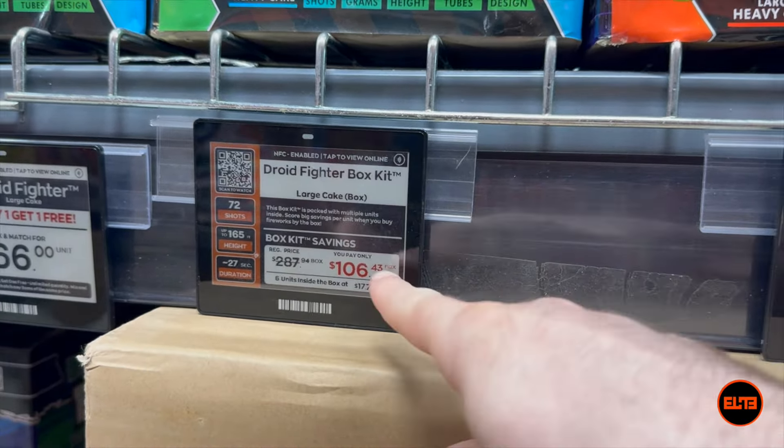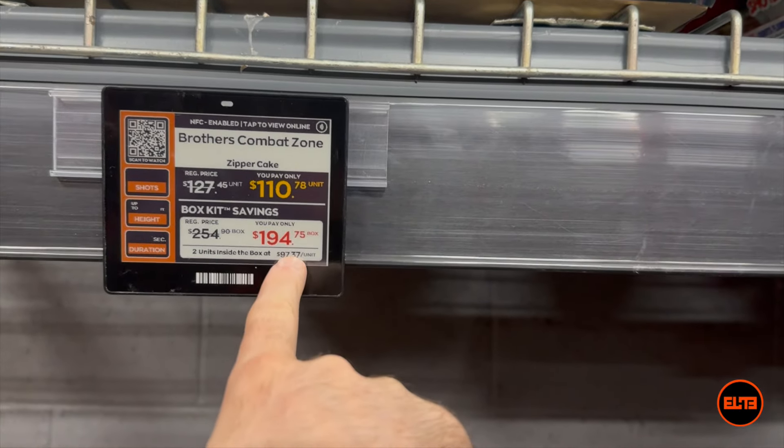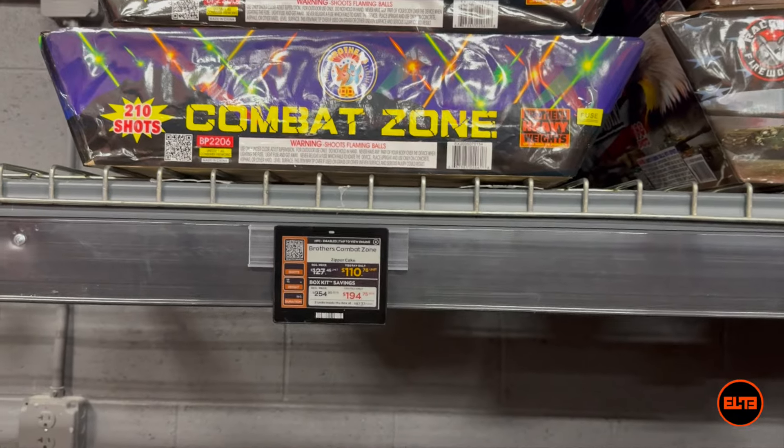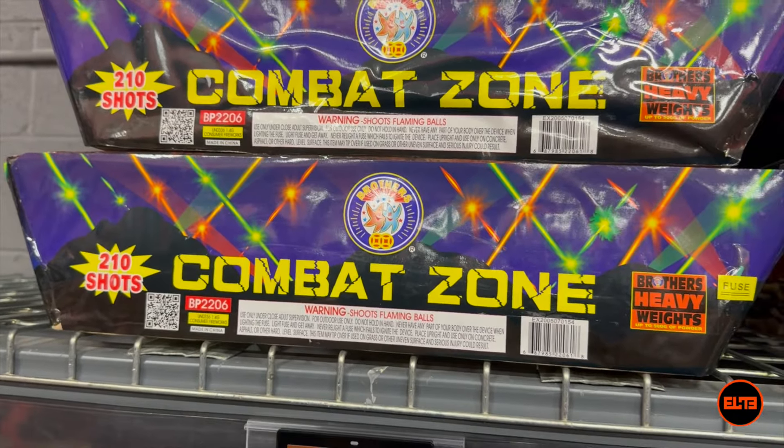The store here at Elite of New Hampshire is a little bit empty on certain sections because we are still working on bringing some more awesome items, but guys I gotta take you to Combat Zone. Now this one goes slightly over the $100 price range — it's $110 for the unit — but of course if you buy the case it comes under $100. For this sample we are going to showcase Combat Zone by Brother Pyrotechnics.